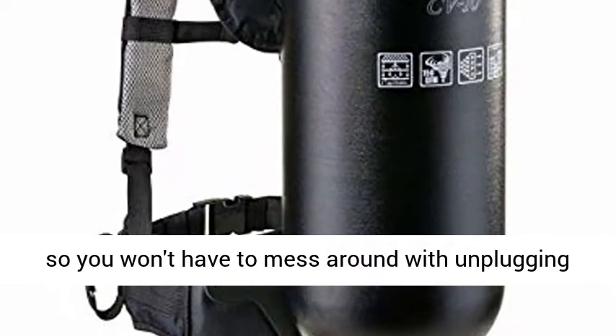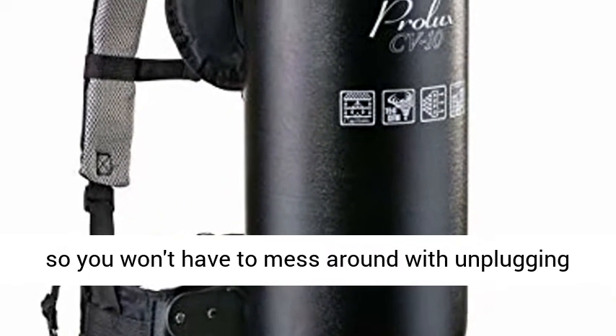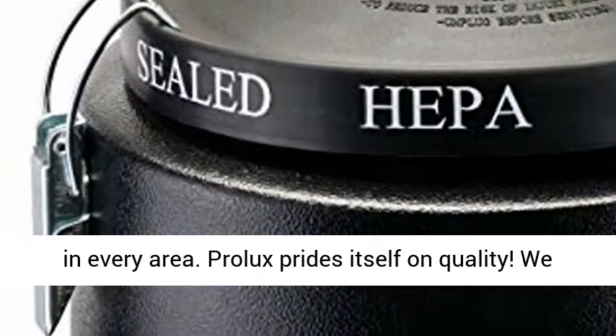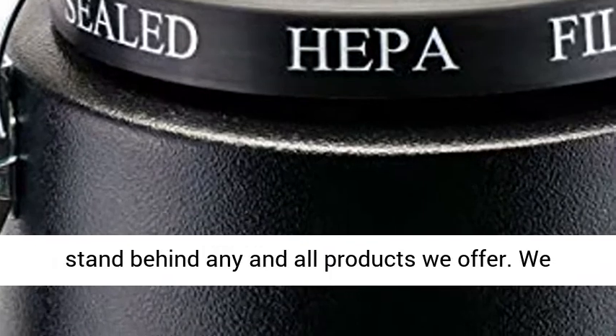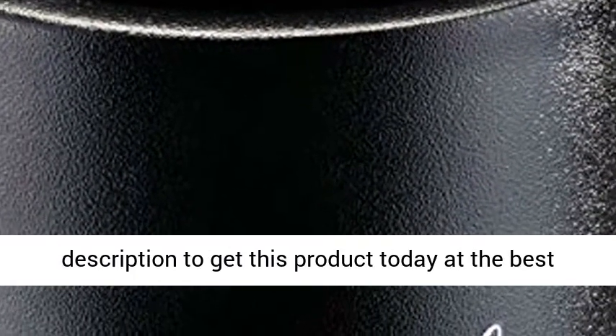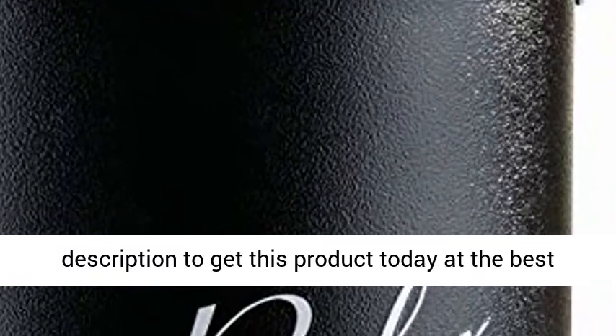Includes a 50-foot extension cord so you won't have to mess around with unplugging in every area. Prolux prides itself on quality — we stand behind any and all products we offer. We want to hear from you. Click the link in the description to get this product today at the best price.